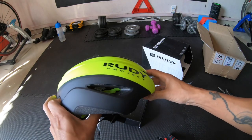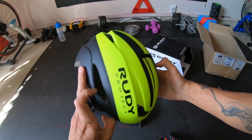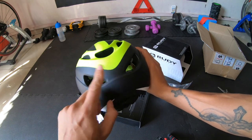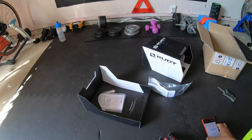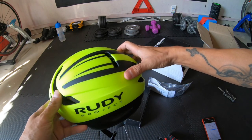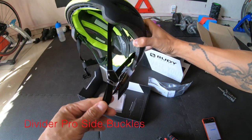This is an aero helmet — check that out. It's got a scoop on top and huge venting at the back as well. This one has nine vents for airflow. It's got the airframe band they call it, and the buckles on the side are the divider buckles.